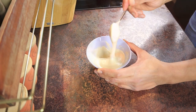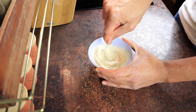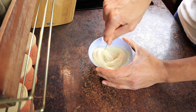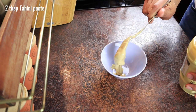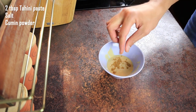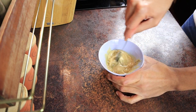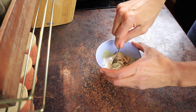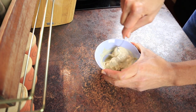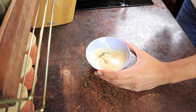To make a falafel sandwich, we'll need some tahini. I recommend buying the ready-made tahini paste from any Middle Eastern shop — processing the sesame seeds at home is a time and energy consuming process. I'm using 2 large spoons of tahini paste, and to that I'll add salt, cumin, black pepper, lemon squeeze, and white vinegar. Add a little of each and mix them. Then add water gradually and mix until you reach the desired consistency. I like mine a little on the thick side so it doesn't run out of the falafel sandwich. Give it a little taste and add more spices if needed.